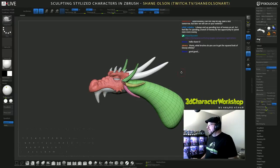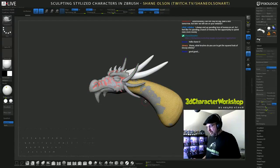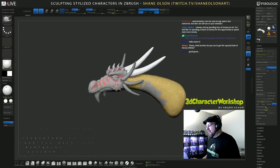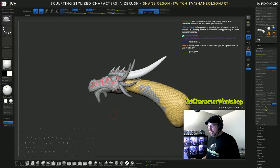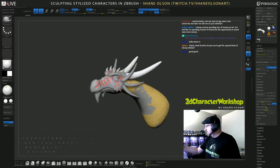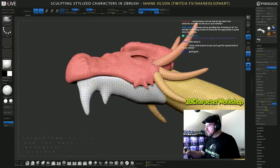What brushes do I use to get the squared look of Disney Infinity? I use a lot of different brushes depending on exactly what I'm doing. I have a bunch of my own custom brushes down here on the bottom, and this is exactly the user interface and brushes I used to make the characters I personally worked on for Disney Infinity. It's not necessarily the brush — it's more the technique. But if you want this user interface and these brushes, they're available for free on my website, 3DCharacterWorkshop.com.